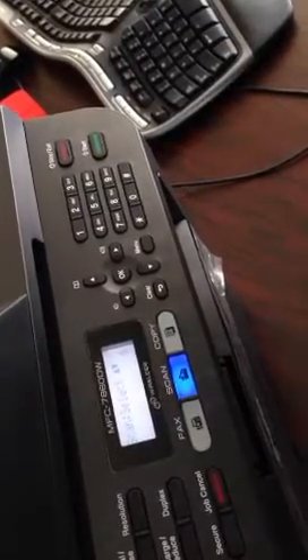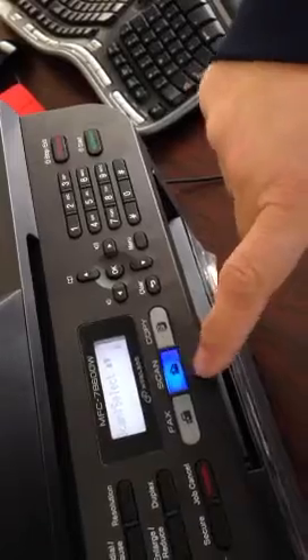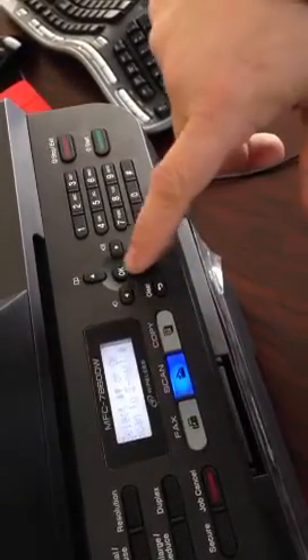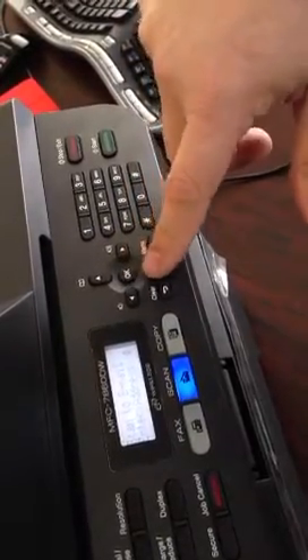To send a fax from a Brother 7860DW, you would click the scan button. You would go down and select scan to email, click OK, and it says enter address.